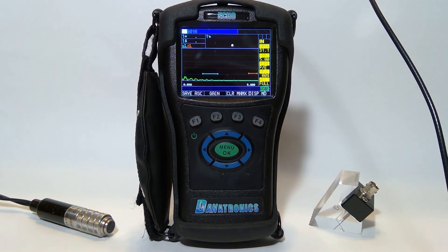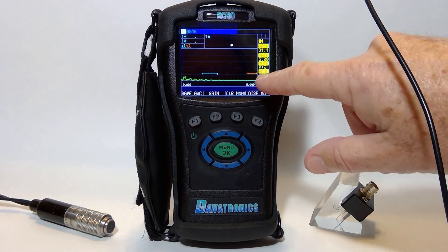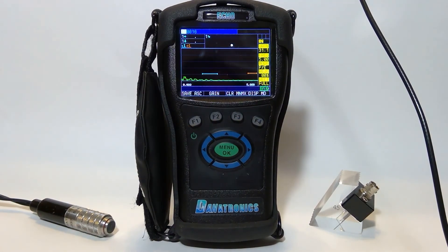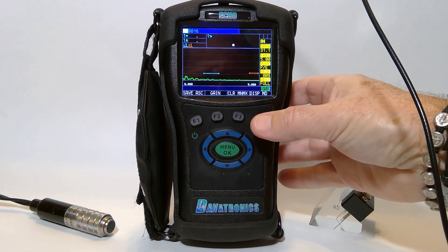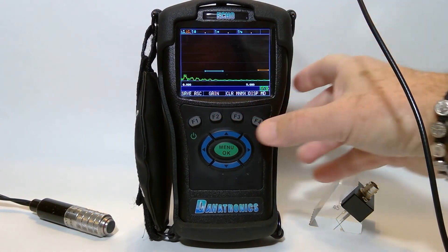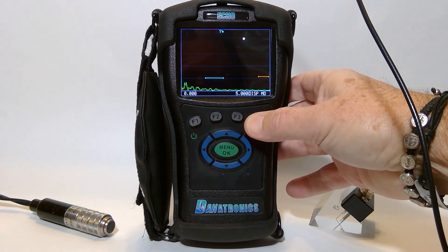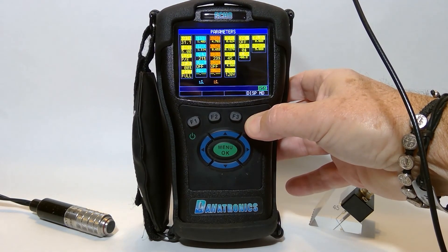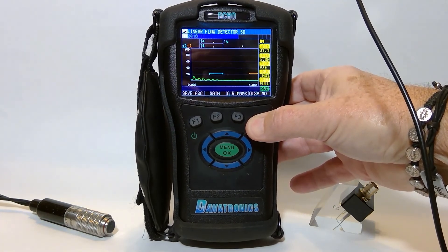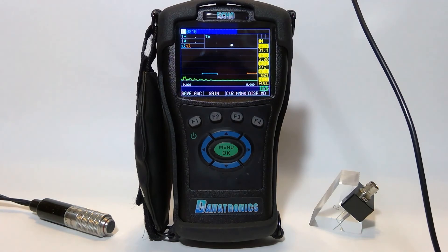As you can see, we have our trig functions at the top, our menu on the side, our two measurement gates, and our F buttons correspond to the boxes below. We have five unique display mode setups. Here we have a much larger A-scan, still with trig functions at the top. A complete full A-scan with a single sound path that can be adjusted to distance, depth, or sound path. We also have our parameters showing all gauge setups. I'm going to use display mode number two — it has a slightly larger readout at the top.